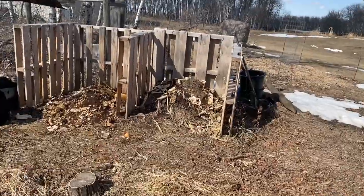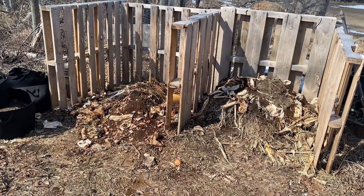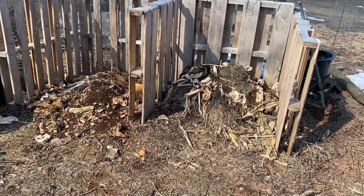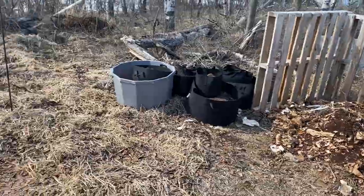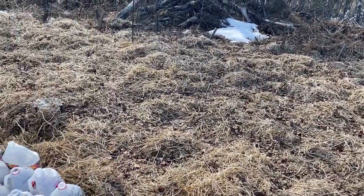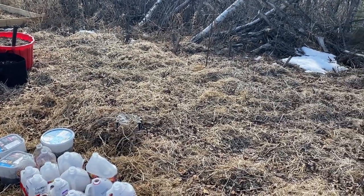The compost bins I've been dumping into all winter, so they need to be stirred up and hopefully I can get some finished or partially finished compost to add in. I like to throw some of the unfinished compost underneath the straw before I plant potatoes and let it break down and add some nutrients to the soil.